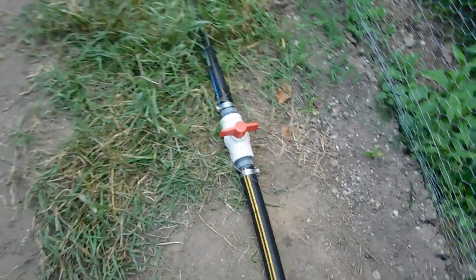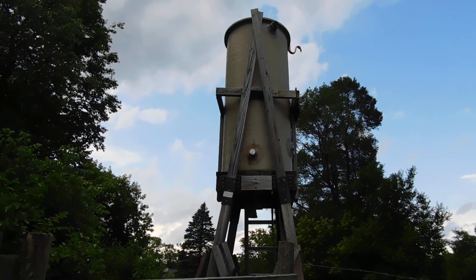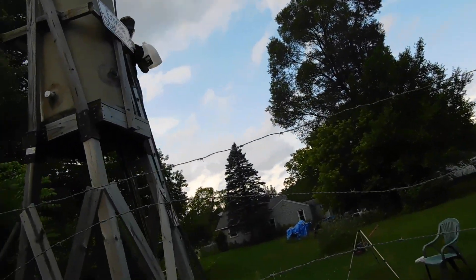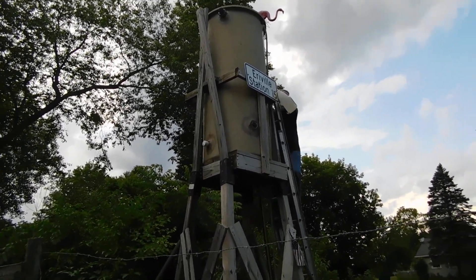We're going to show you drip tape irrigation. What is drip tape irrigation? Well, we got that tank elevated — what is that, about 10 feet off the ground, Eri? The bottom of that tank is 10 foot off the ground. That should create about 10 pounds of pressure, I'm told. So that's what drip tape irrigation needs.